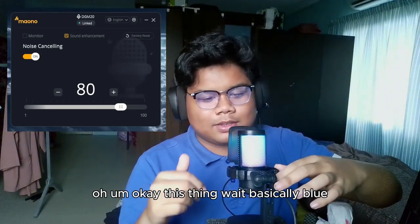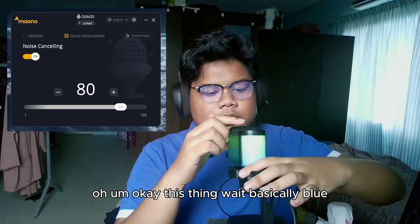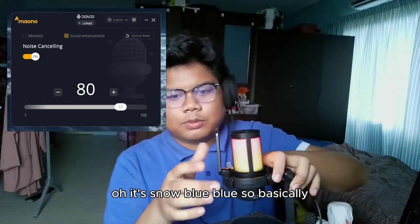The light is normally blue when it's working.